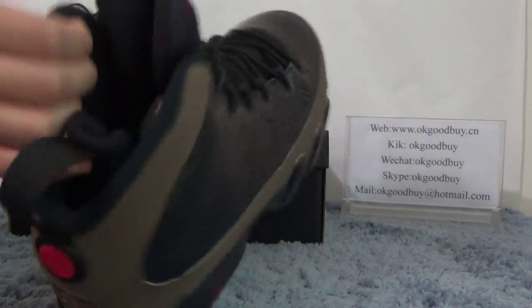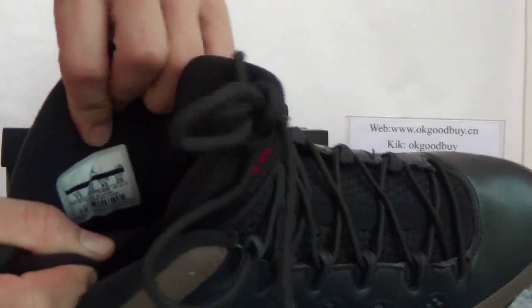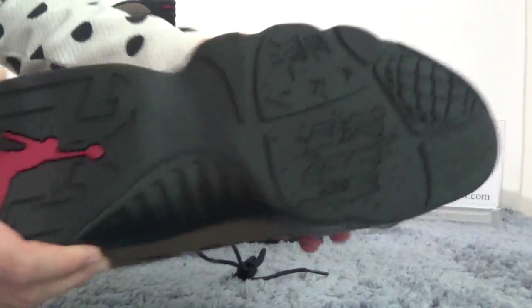Now turn to the inside. Check on the inside. You can see the black inside with the LGD logo and the size number of the shoe. So we can get you the information about the product shoe. Turn to the bottom. You can find the bottom — black bottom, very very nice with different design.